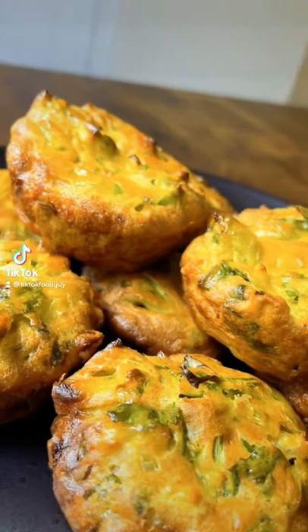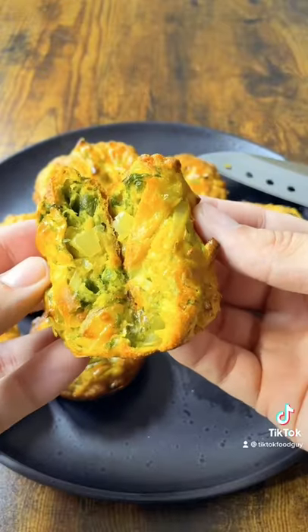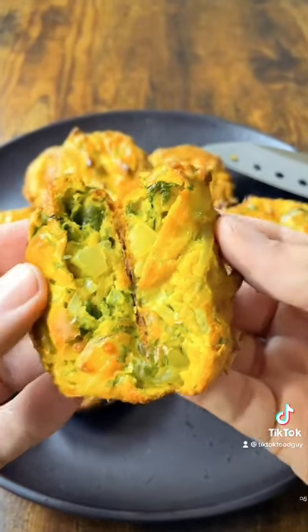Onion Bodger Yorkshire Puddings. Let's go.